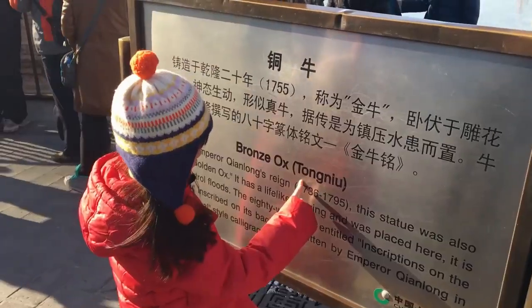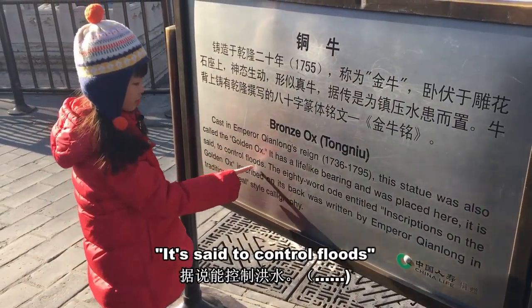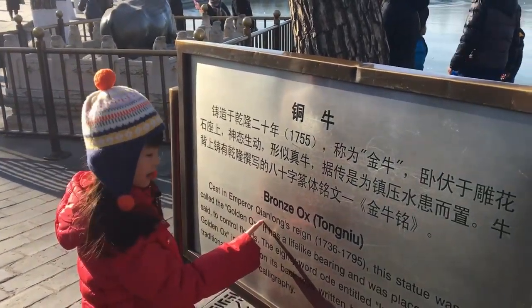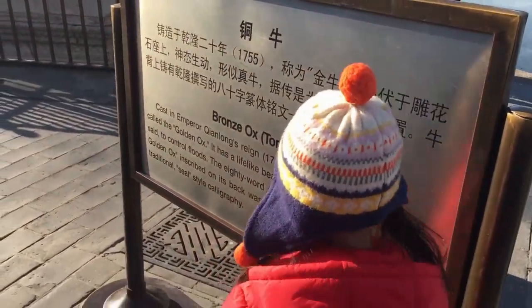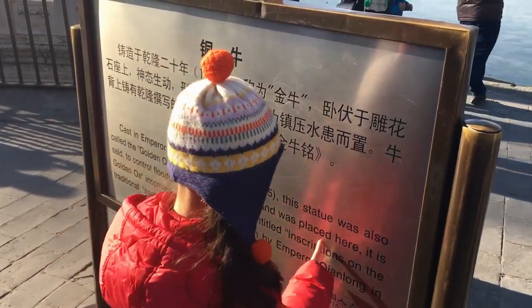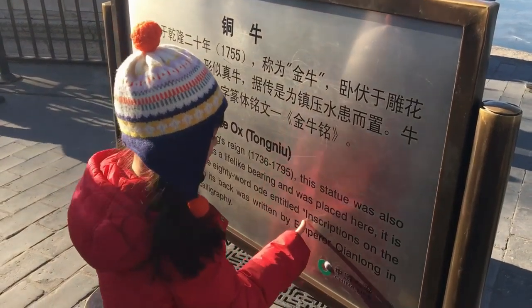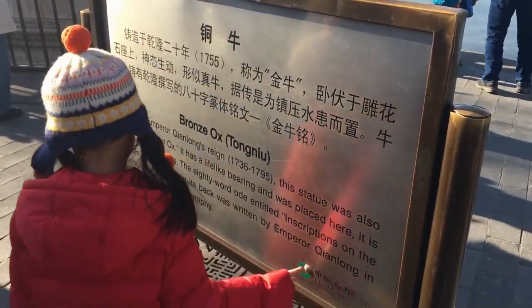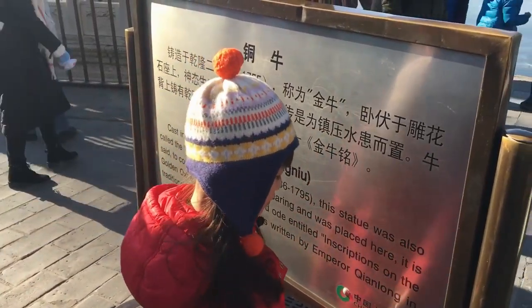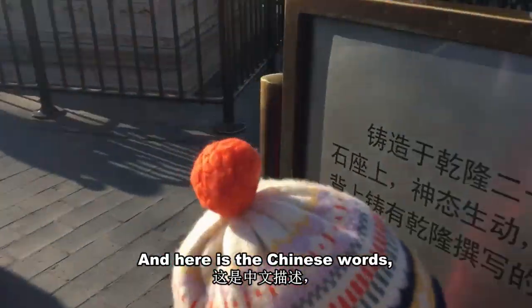Right here, the bronze ox — the plaque says: 'Cast in Emperor Qianlong's reign, this statue was also called the golden ox. It has a lifelike bearing and was placed here. It is said to control floods. The 80-word titled inscription on the ox inscribed on its back was written by Emperor Qianlong in traditional seal style calligraphy.'